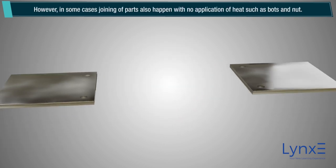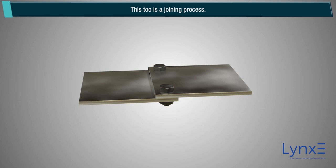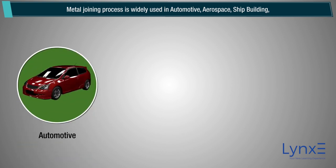However, in some cases joining of parts also happens with no application of heat, such as bolts and nuts. This too is a joining process. Metal joining process is widely used in automotive,